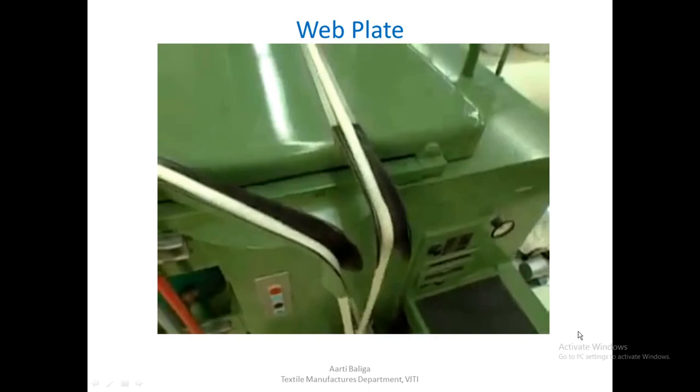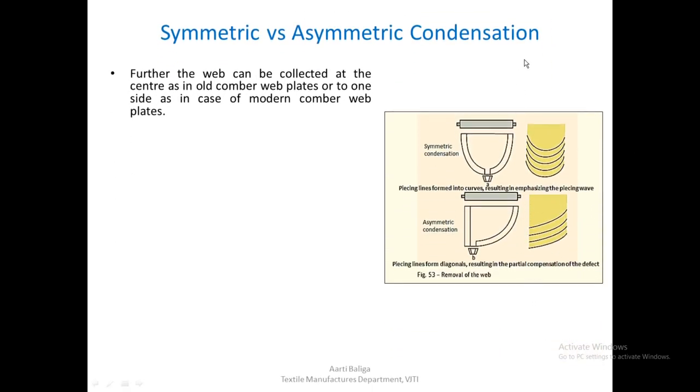Having seen how the corrugated web is formed on the web plate, let us see the difference between symmetric and asymmetric condensation — which is also a remedy to the piecing wave formed due to overlapping of tufts during piecing. The web can be collected at the center as in old comber web plates, or to one side as in modern comber web plates. Whatever the web plate collects passes through the trumpet, which can be placed in two ways: at the center — called symmetric condensation — or on one side — known as asymmetric condensation.